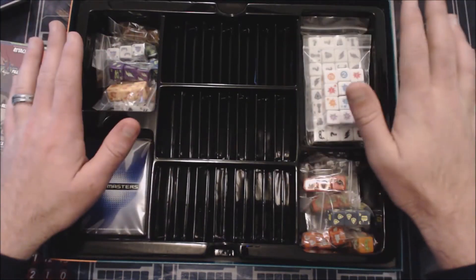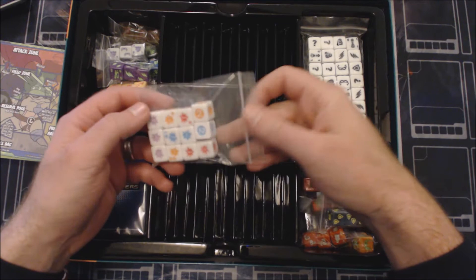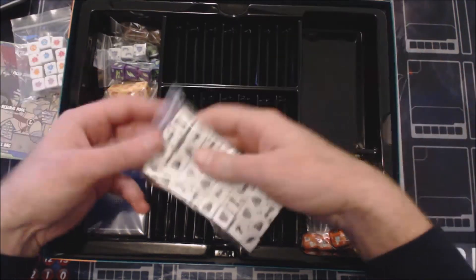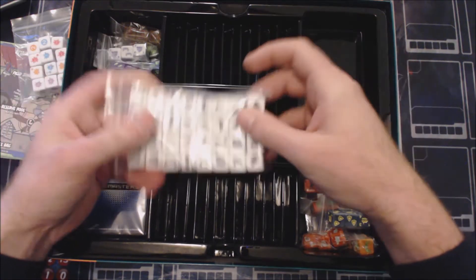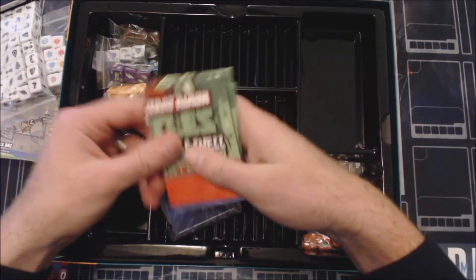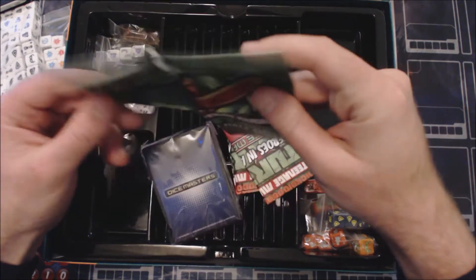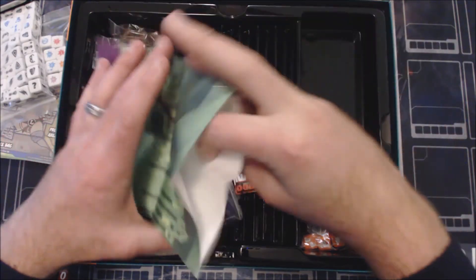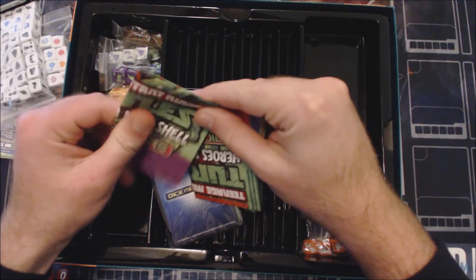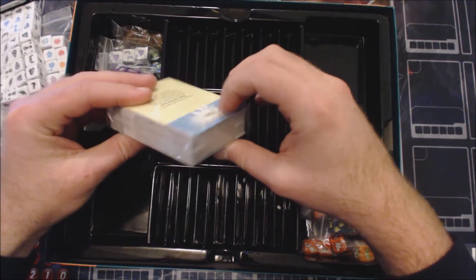Everything you need to play any of these characters comes in this box. You've got four different colors of action dice, a nice stack of sidekicks — if you play this game a lot you probably have a huge collection of those. There are all the cards, a couple of bags — one for each turtle. We'll pop one open: it's pretty standard, basically like the bags you'd get in a starter set. Nothing too special, but serviceable. I like the paper texture.